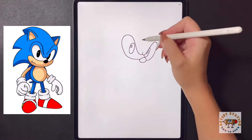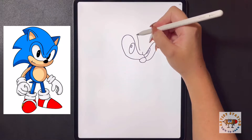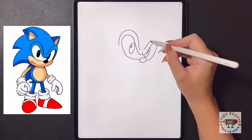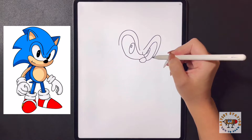Coming around the eyes, on the left side we're going to curve a line that comes up, following the shape of the eye and bringing it down. Then moving over to the right we're going to curve this line up over towards the right and then bring this back in on that line.